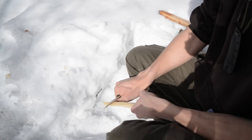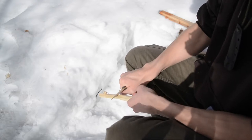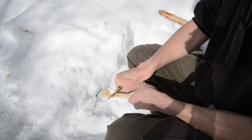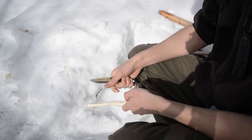I bought this knife on a whim because some of my subscribers recommended I check it out. I do like TOPS knives, and I thought this one could potentially be a good knife, so I said okay, I'll check it out.